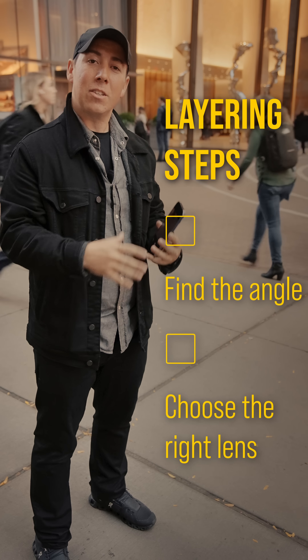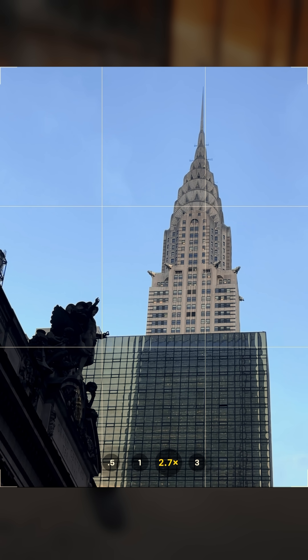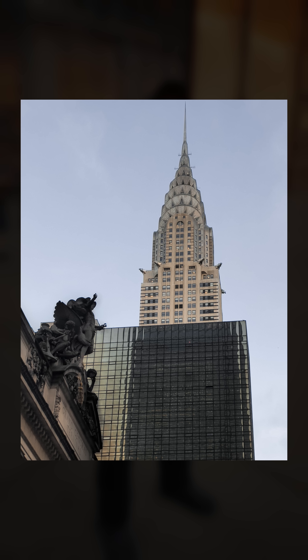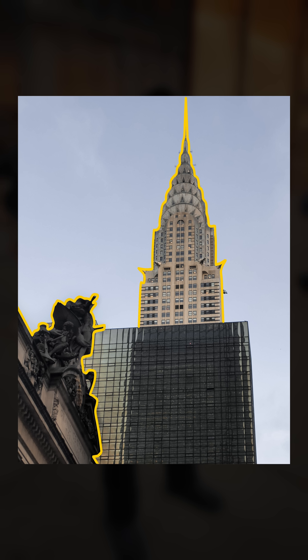With that same angle — I haven't even moved — I'm just going to pinch out a little bit. Now I have my second compositional element. I have a foreground and I have a background, and already we have a more dynamic image. We have this contrast between dark and light, between foreground and background. I like it, but I think we can do better.